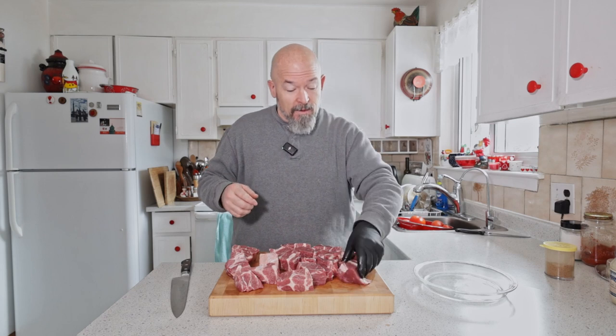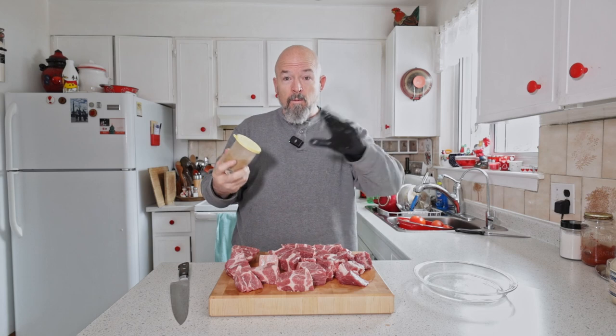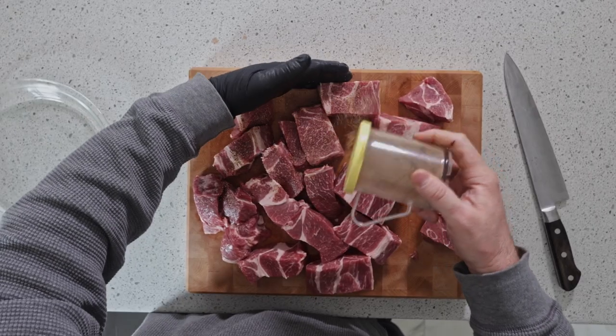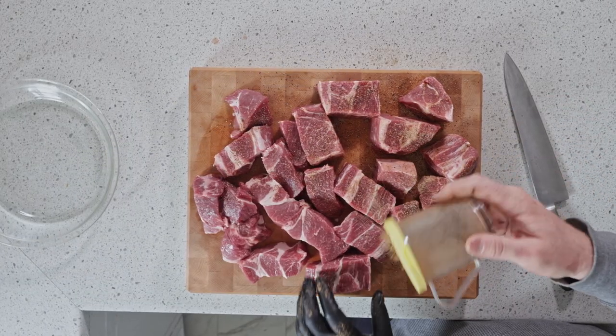You see all this inner muscular fat — that adds to the flavor, it's gonna make a nice juicy product. Spice-wise for now we're just using my rub: salt, pepper, garlic, and ancho. We'll worry about other spices later because there is one more step after we smoke them. Now we're just going to coat them on all sides.